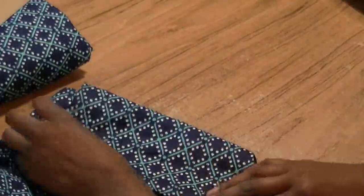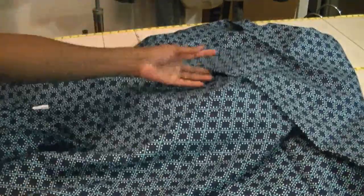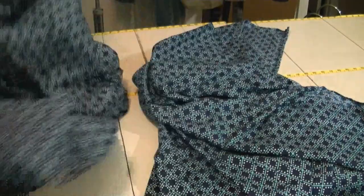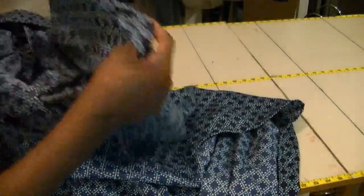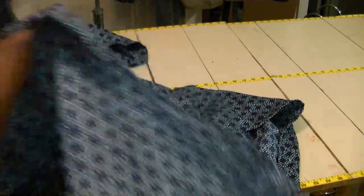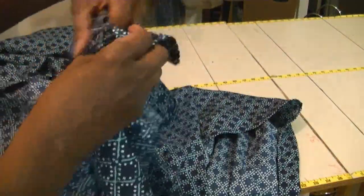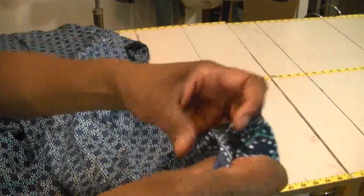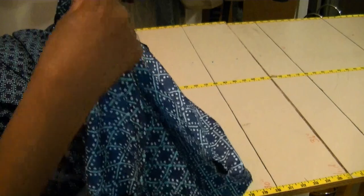Here is my flat sheet — no taking apart needed here. For the fitted sheet, I've cut the corners open and cut off all the elastic, so now it's ready to be used as fabric. If you want to get a nice straight piece of fabric, take the ends where you removed the elastic, put them together, and they'll form like a V.